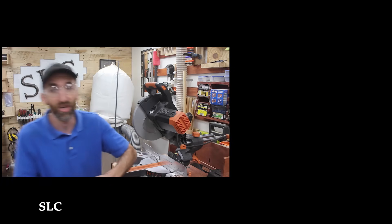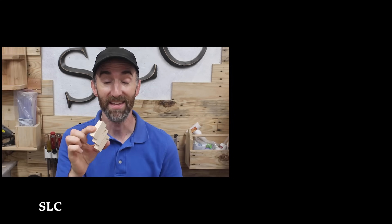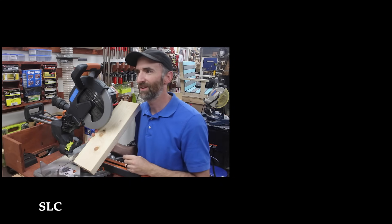Right over here I'm going to have a playlist of several other tools with a bunch of tips, so make sure you check those out especially if you're a beginner. With that said, I hope you get out in your shop and have fun building. Thank you so much for watching.